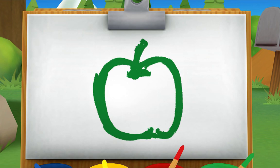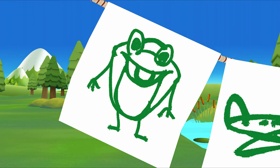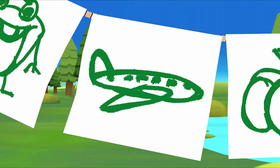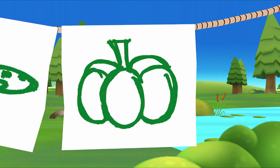That's right! Let's see if you can guess what my other paintings are. What's this? That's Mr. Frog! Yes, and what's this? Hmm, it looks like a green airplane. That's right!